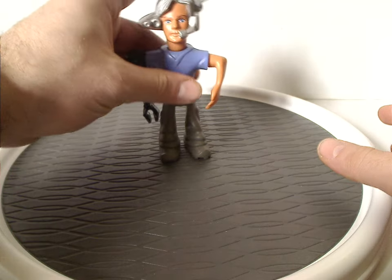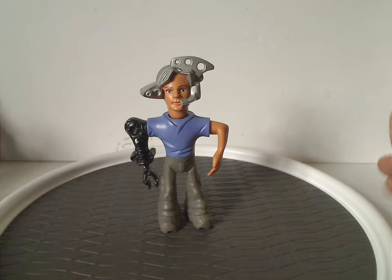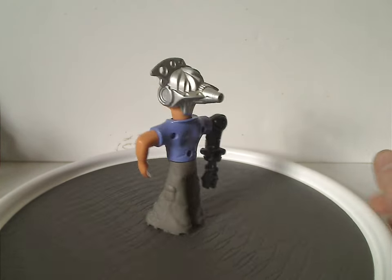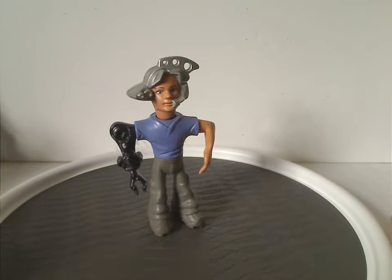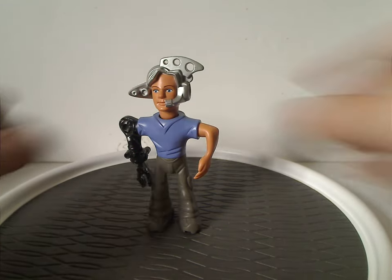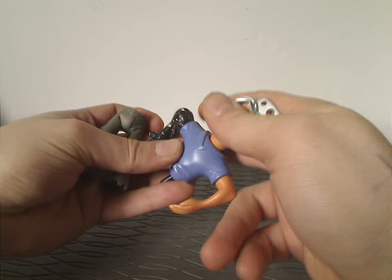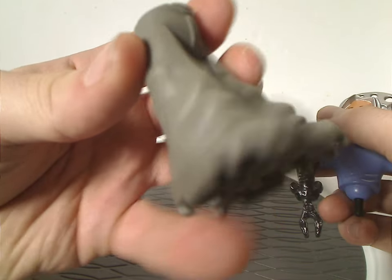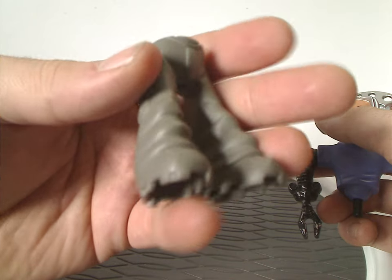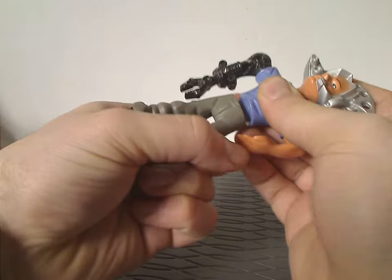I'll start off with one of the stars of the show, Nick Bluetooth. As you can see, these figures are quite minimalistic, sort of like the actual figures, but a little small, comprising of just three pieces. And as for the legs, kind of similar to the actual Nick Bluetooth figures, with the side cargo pockets and all, but they fold small together.